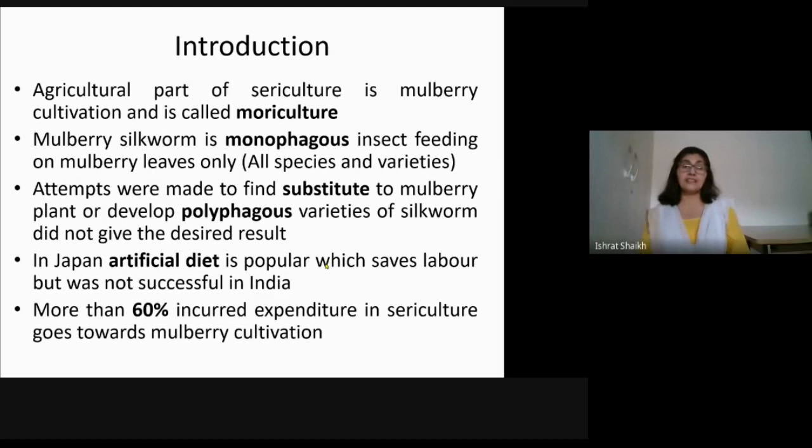Third, in Japan they manufactured an artificial diet, so even if a person does not have a field, in a small room they can start sericulture and give artificial diet. One benefit of artificial diet is that you save labor on cultivation, bed changing, bed cleaning, cutting leaves, and feeding larvae. However, the money saved on labor equals what you spend on artificial diet, so cost-effectively it is the same.